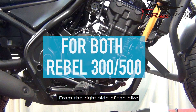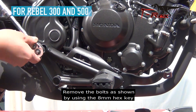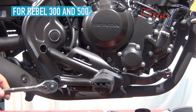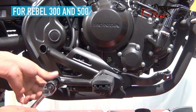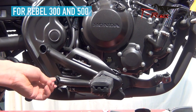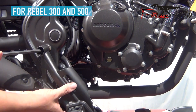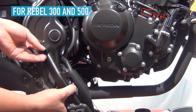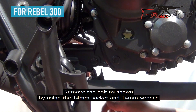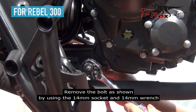From the right side of the bike, remove the bolt as shown by using the 8mm hex key. Remove the bolts as shown by using the 14mm hex key and 14mm wrench.